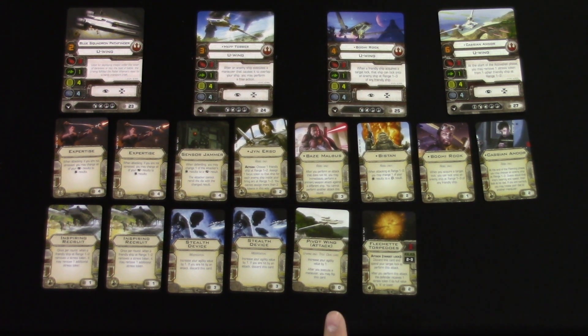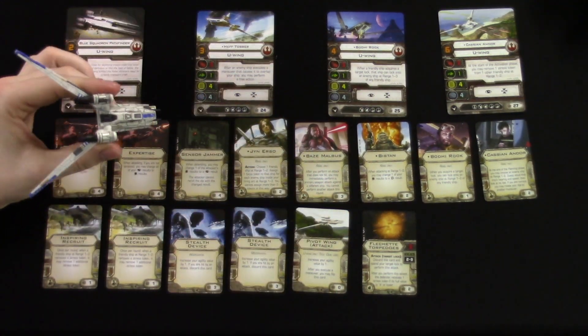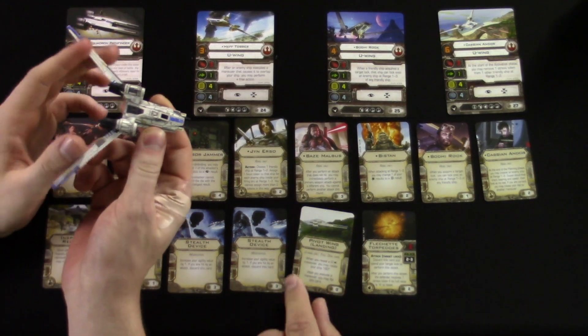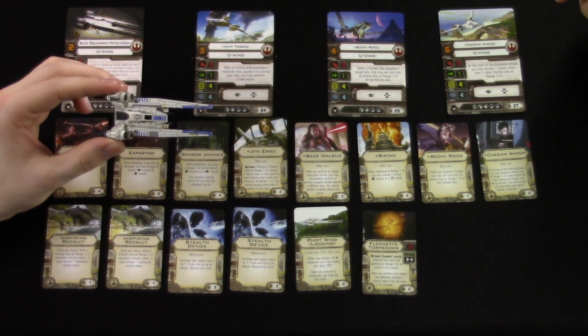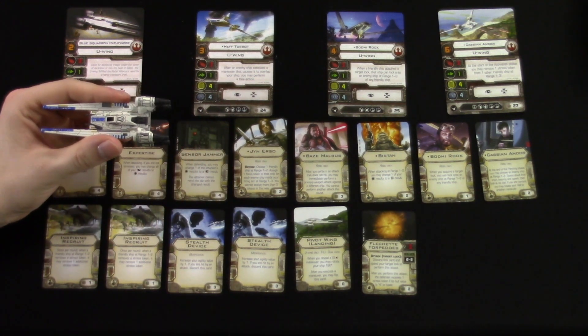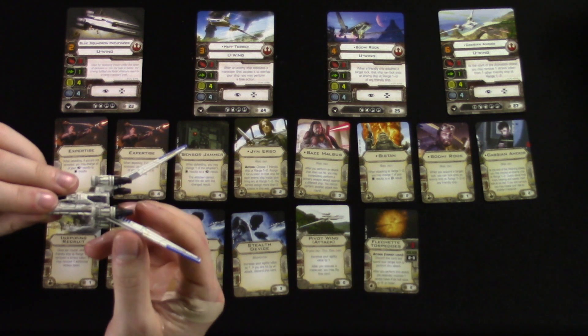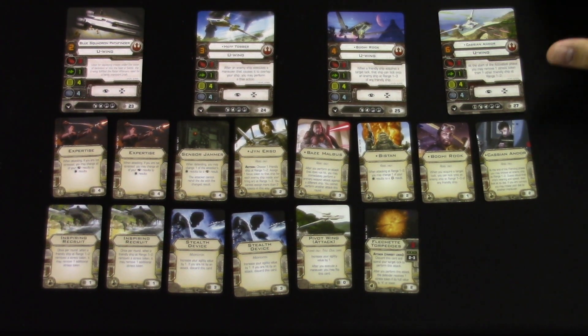The new title card is Pivot Wing, and it has two modes. In attack mode, it increases your agility value by 1 — the wings are folded back like this. After you execute a maneuver, you may flip this card to landing mode. When you reveal the zero halt maneuver in landing mode, you may rotate your ship 180 degrees. After you execute a maneuver, you may flip this card back into attack mode. So you can set it and leave it, or flip it anytime you complete a maneuver. Flechette torpedoes are also included, but we've seen those before.